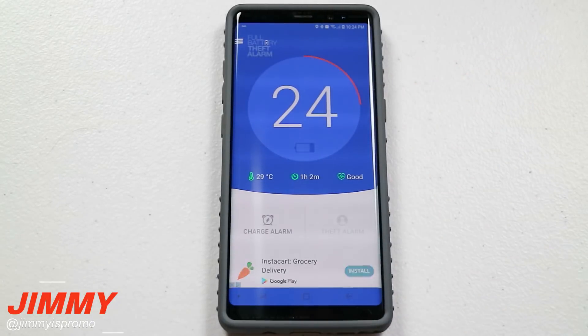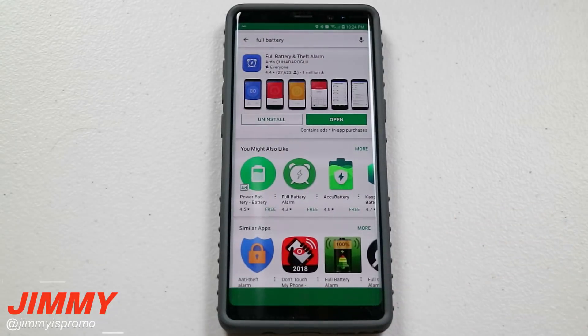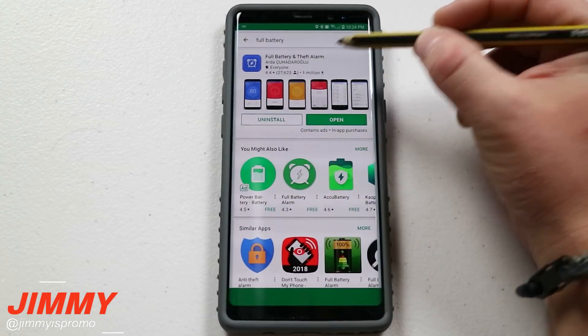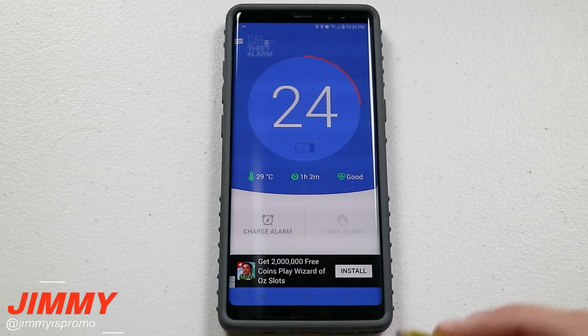There's an app you can download — it's on the Play Store, it's free, and it is called Full Battery and Theft Alarm. All you have to do is go to the Play Store and type in 'full battery' and you'll find this one right here called Full Battery and Theft Alarm. There are multiple ones you can download, but I've used this one in the past and it does a good job.